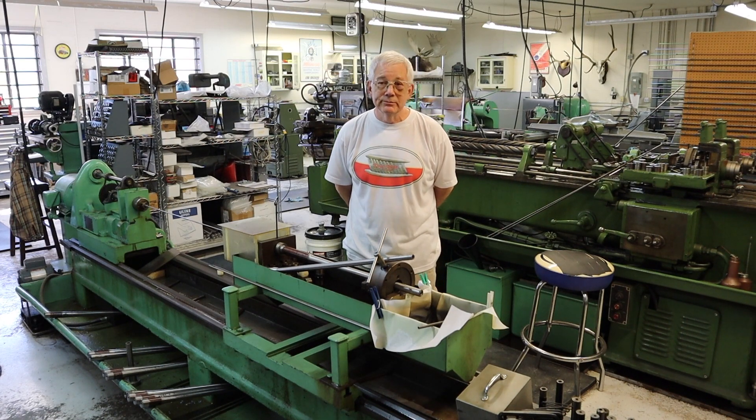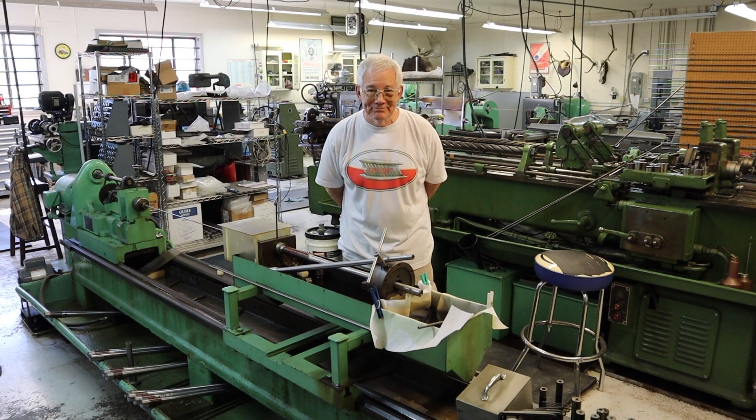Well, thank you again. Thank you, Ward. It's great to do this.